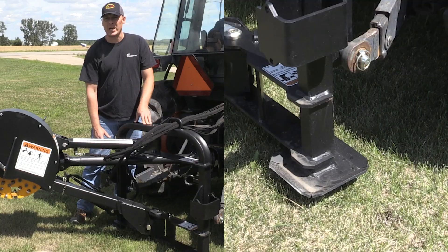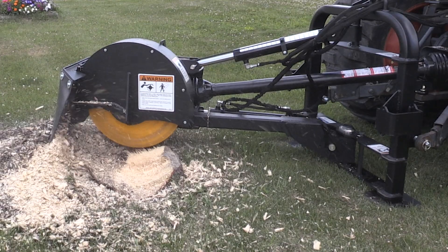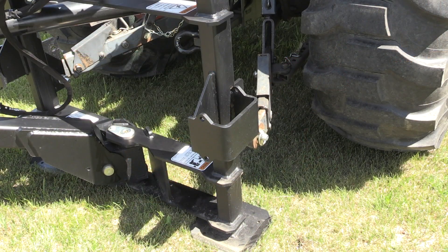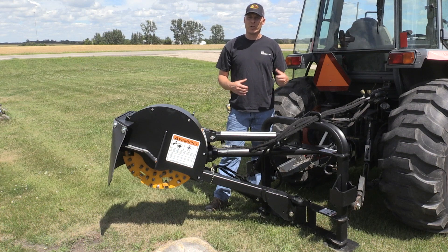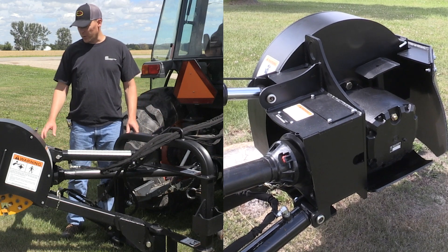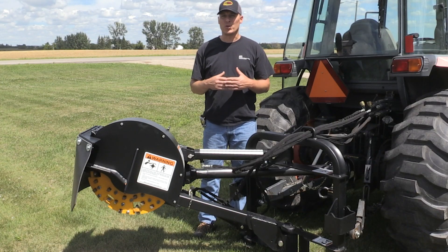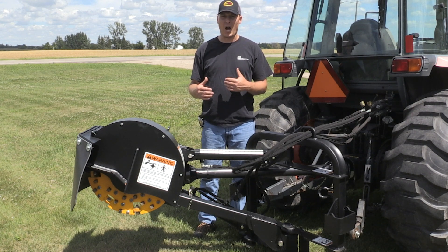The padded feet are really nice for use on sod surfaces like we're doing today — it's going to help support the unit and keep it from damaging the turf too excessively. The frame has weight racks on both the left and right side. If you have a condition where you want more stability and more weight to your stump grinder, you can certainly add suitcase weights as explained in the owner's manual. The PTO driveline runs from the tractor to a gearbox, and in between is a slip clutch. The slip clutch is really important to protect the system from any surges in torque or power which might happen if you stall the wheel by cutting too much.